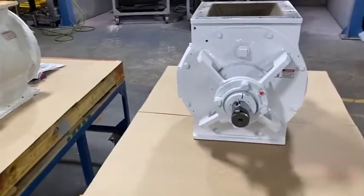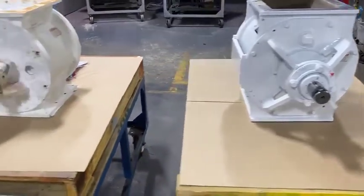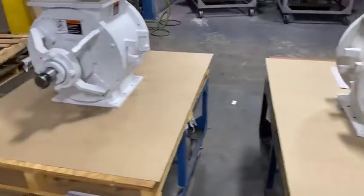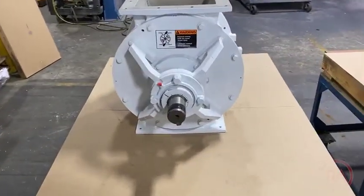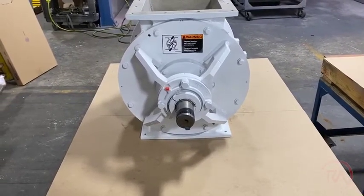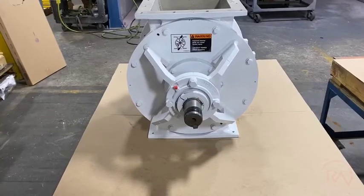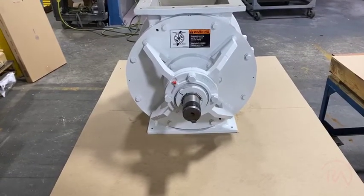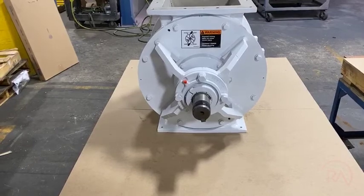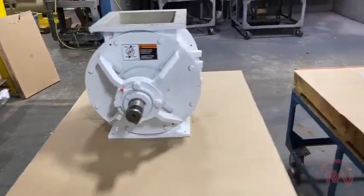When we send you this RAS unit, it will have the standardized bearing and seals on it. You can uninstall the worn-out unit, and then we will rebuild the worn-out unit to the same specs. What's special about rotary airlocks is that we only save the housing — we throw away the end caps and the rotor. That allows us to build the end caps however needed to make sure that the bearings and seals are the exact same as the original RAS that we sent you. So now you have standard bearings for both of these units — the rebuilt unit has the same bearing as the RAS unit.